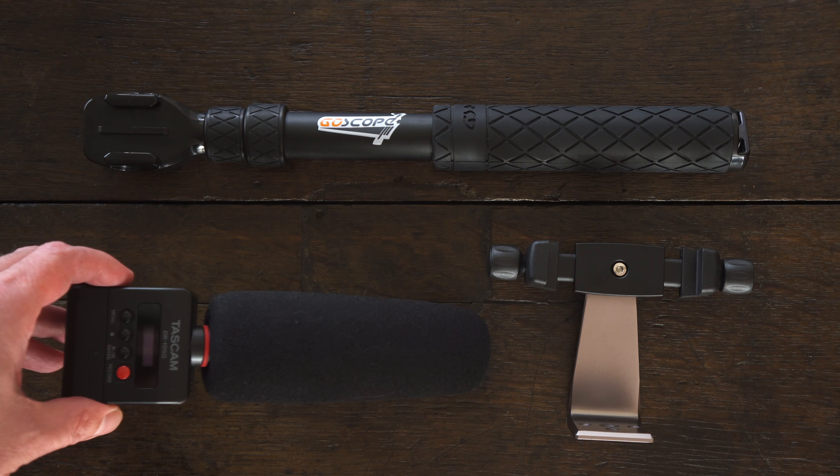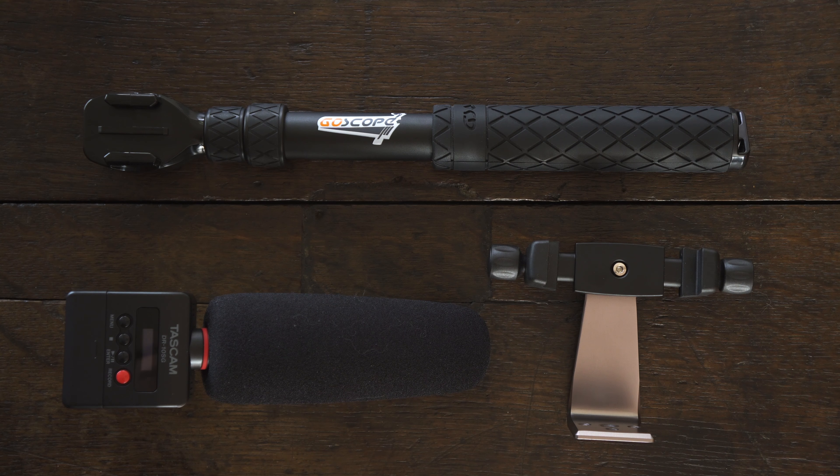The Tascam DR-10SG is a shotgun mic attached to a dedicated audio recorder. It takes one AAA battery and an SD card and you're good to go. I bought this when I was figuring out external audio solutions for my RX-100 when I built the Sparrow Mach 1. The form factor hangs out a little far for that rig, but if you're filming on a DSLR or anything else without a dedicated audio input jack, this could be your solution.